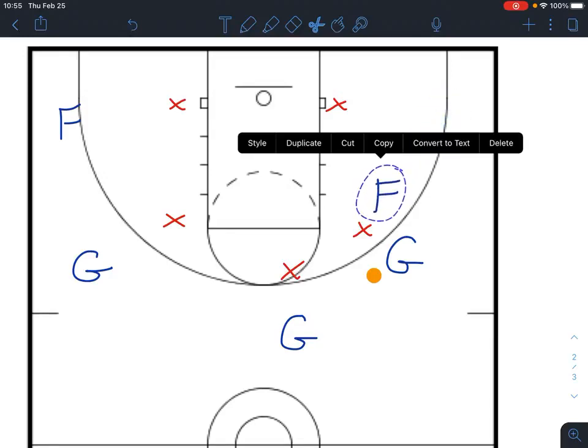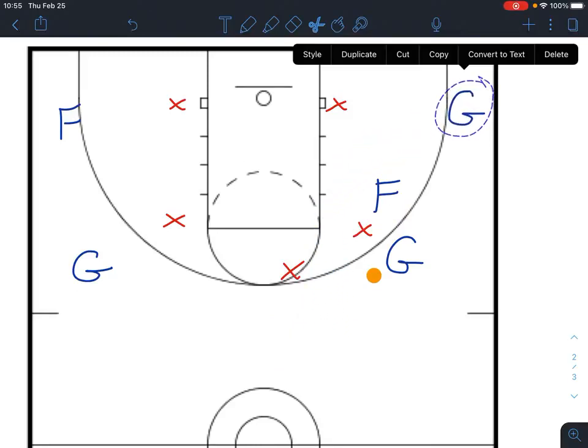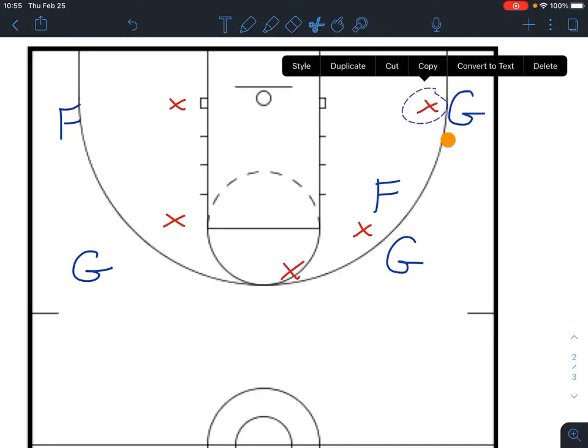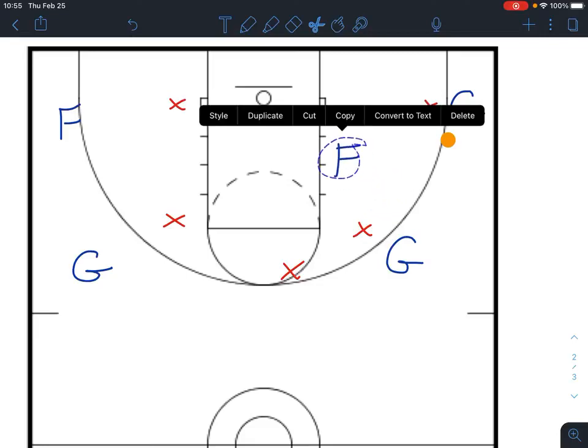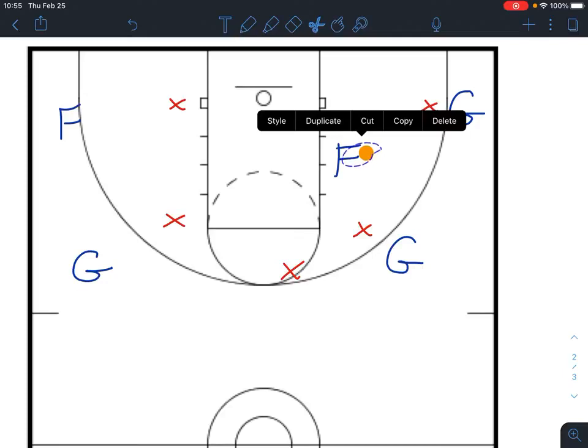It is not necessarily a ball screen, because you're not going to be screening for the guard who currently has the ball. Instead, we're screening for this guard who's going to snake his way through here into the corner. When that happens, the guard up top should pass the ball into the corner, and one of two things is going to happen: either no one closes out and we have an open look in the corner, or more likely this guy comes out and guards him. As that happens, the four rolls to the basket, so we should get a quick pass in for a jumper or even a layup.